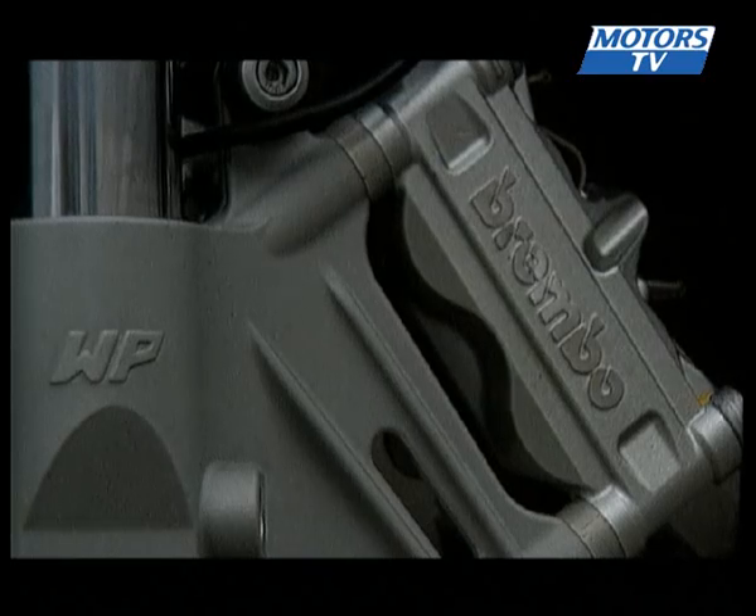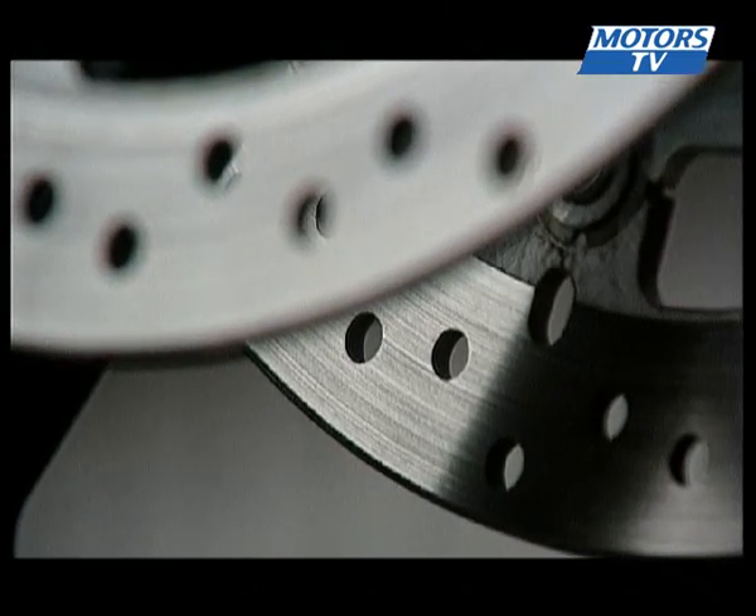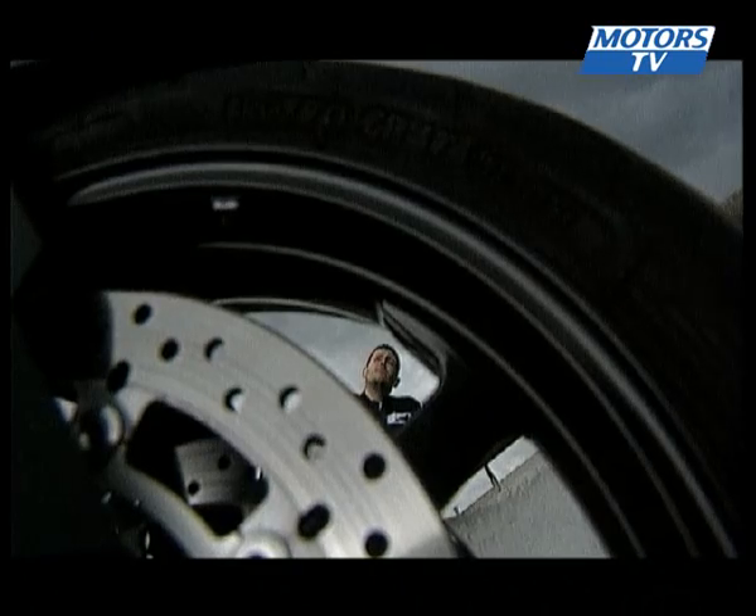As for the bike itself, there are Brembo brakes, which quite honestly could stop a plane — radial calipers with 320mm floating discs. Enough said there.